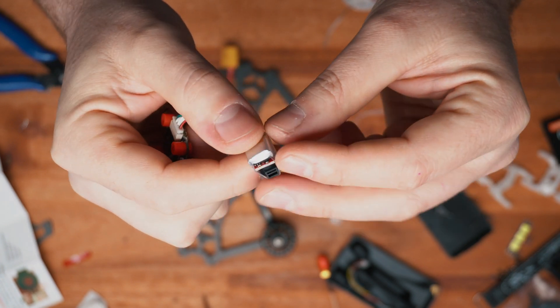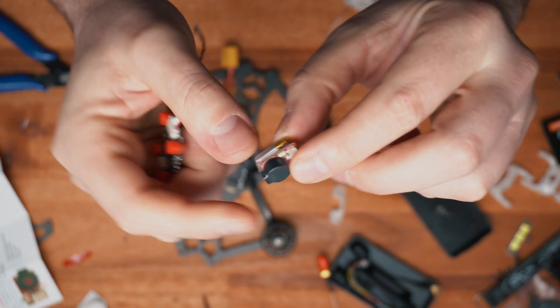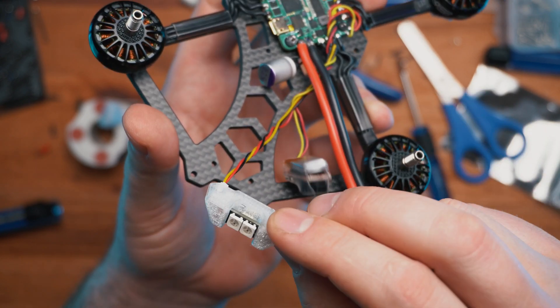The buzzer with the battery will sound really nice and loud to help find the quad. Here is the LED light at the back.